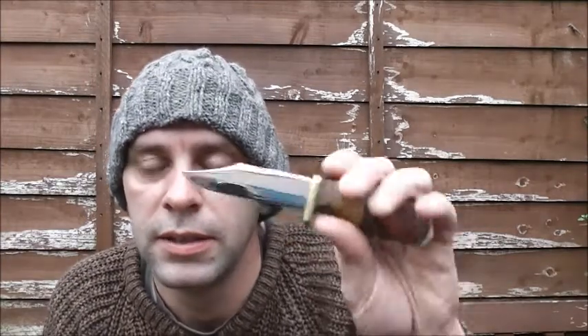Andy from Stony Brook Bushcraft, thank you so much buddy. I have got something for you - I will get that in the post and I think you'll like it. Thank you so much.